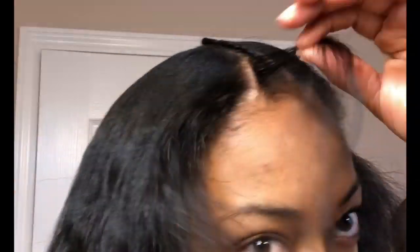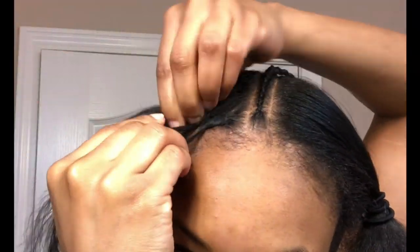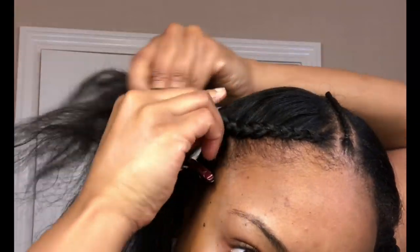When creating this waterfall braid, you want to make sure you stay on the outside edge of that particular section of hair. Here I am staying really close to my hairline, and I'm going to continue that all the way around on the perimeter of that particular section.